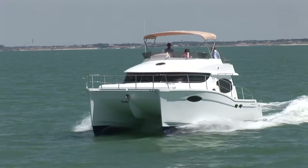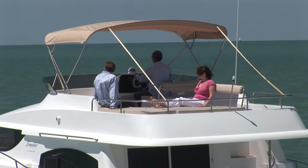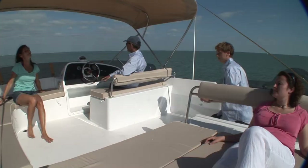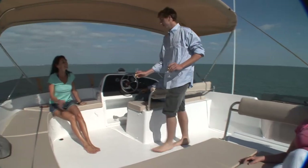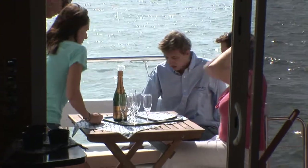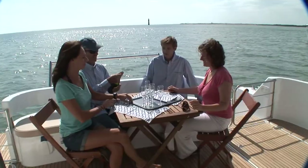She is also very comfortable thanks to her design by the firm Joubert Nivelt, which keeps her from rolling. The Summerland combines performance and comfort, both on the very large flybridge and the very pleasant and spacious cockpit, where six persons can easily have lunch.